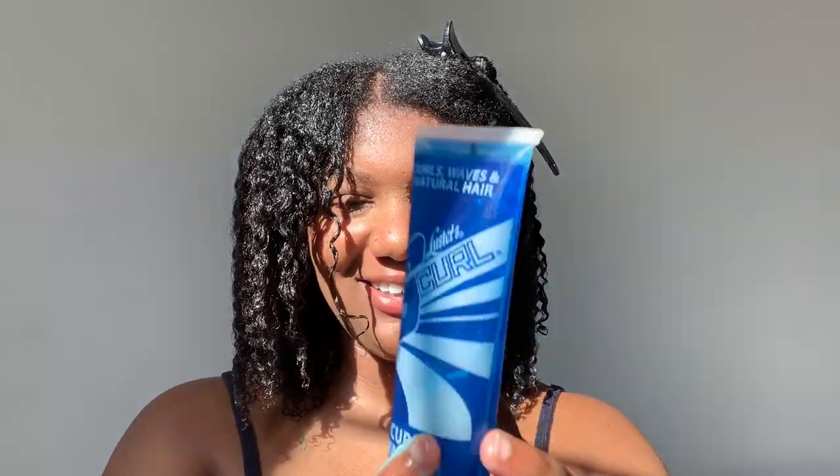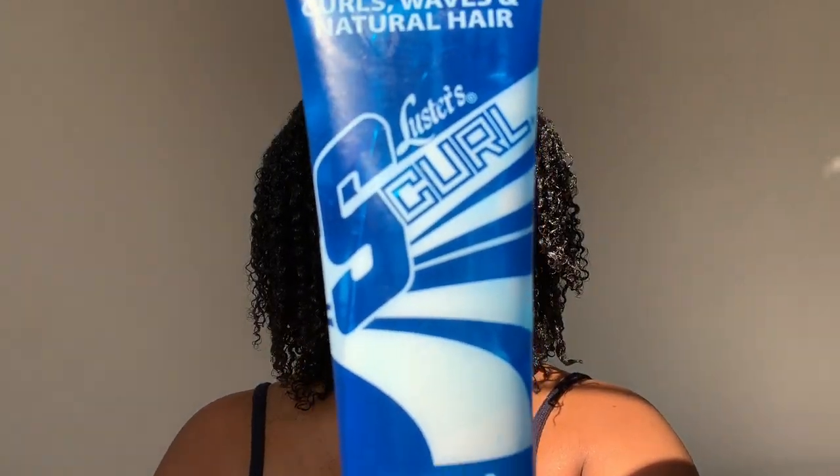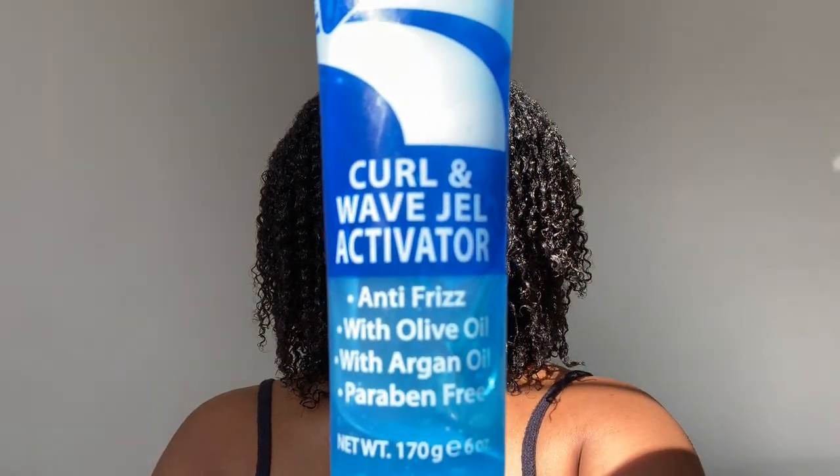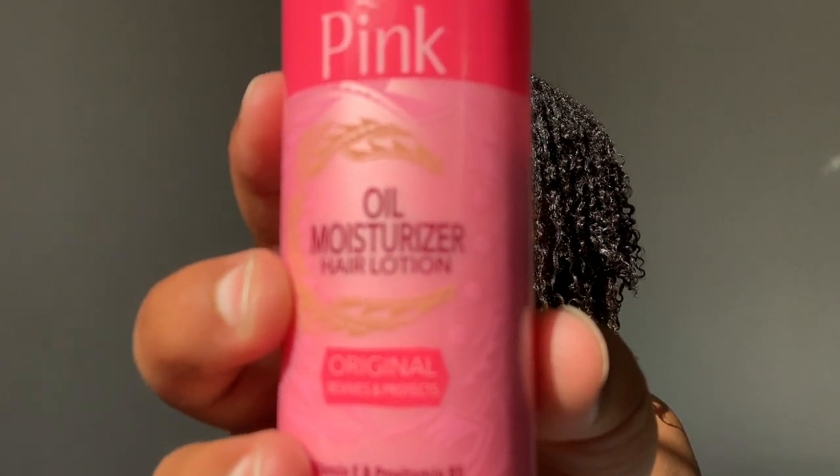If you want to define your curls, use Luster's S-Curl — I don't know if that's true but I feel like that's how that commercial probably used to go back in the day. Hi, I'm Milana Alicia, welcome back to my YouTube channel. Today's video is all about this jerry curl — I used Luster's S Curl Wave Gel Activator and Luster's Oil Moisturizing Pink Lotion. If you want to watch this hilarious video of how I got this 80s jerry curl in 2020, stay tuned!